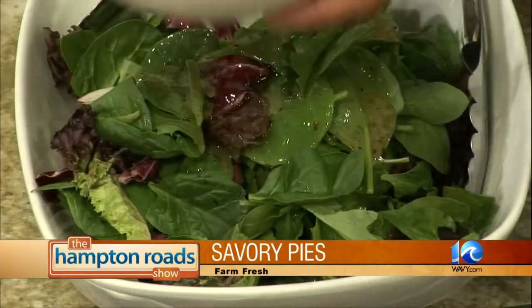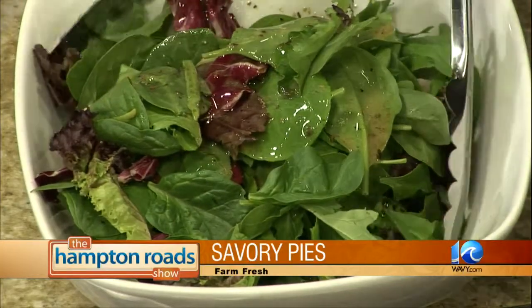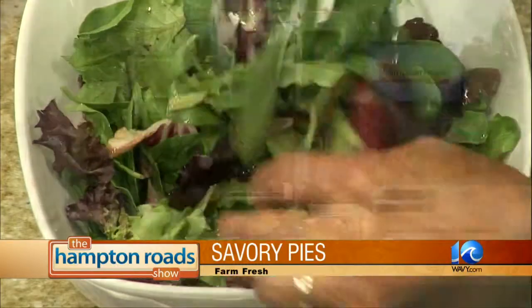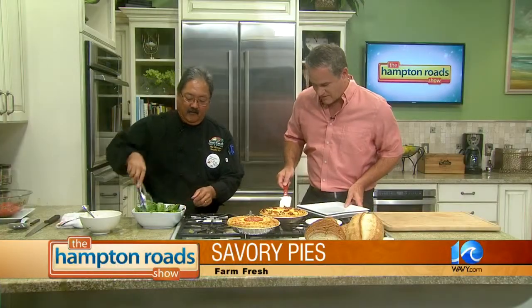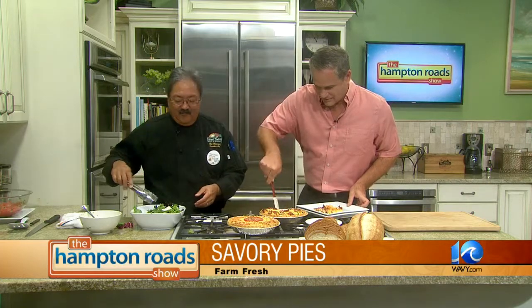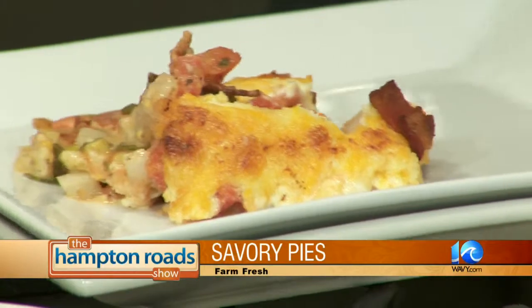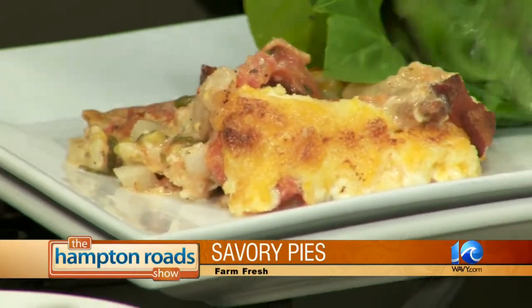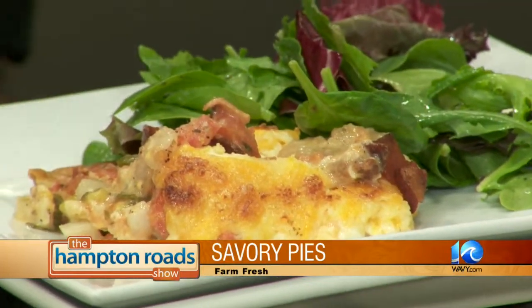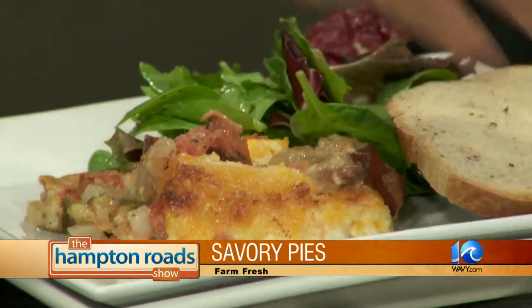If you want to make a cut, throw a wedge on there. The first one's always tough — it might fall apart a little bit on you. We're going to pair it up with just a simple green salad. I did a little simple vinaigrette. Put that over top. And then we'll pair it up with a little bit of our fresh breads. That's your dinner.